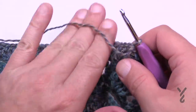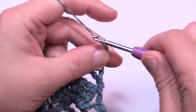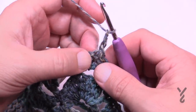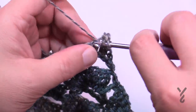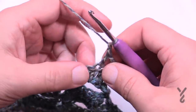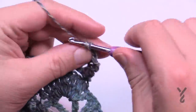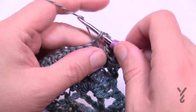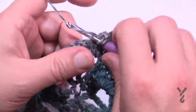Row twenty-one begins the mesh section. Chain three — 1, 2, 3 — skip the first double crochet and double crochet in the next. Then chain one, skip the next double crochet, double crochet in the next after that. Repeat chain one, skip one, double crochet all the way across.